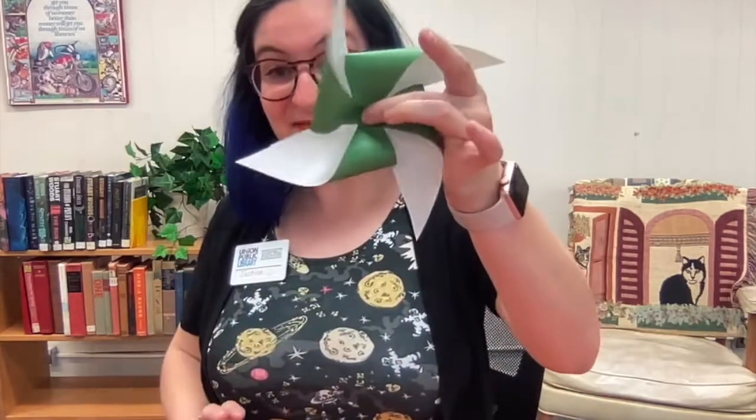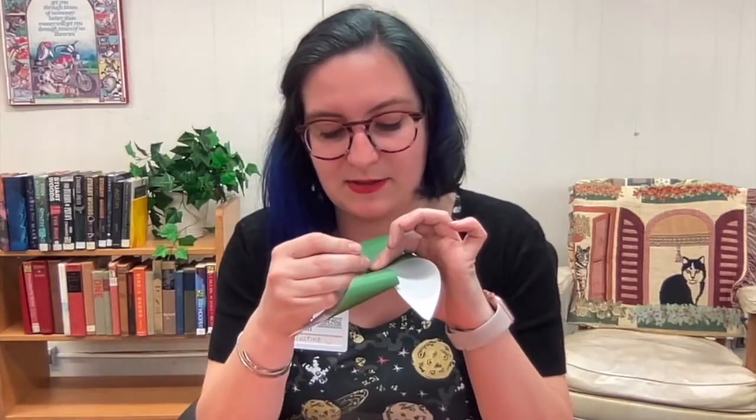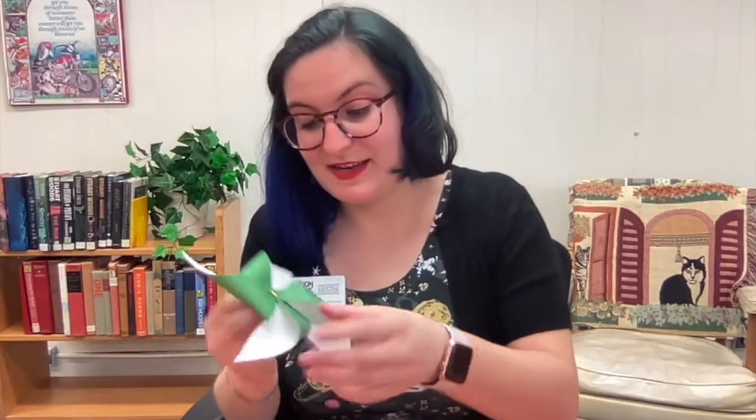So it looks like this. The next thing — it might be helpful to have a hole puncher, an awl, or a sharp pencil to poke through, or if you're really strong you might be able to do it just with the brass fastener. When we stick our brass fastener through our pinwheel, you can see that it stays together.